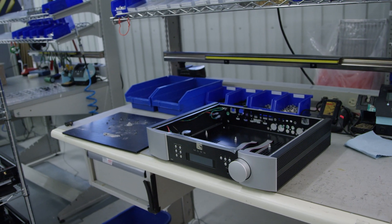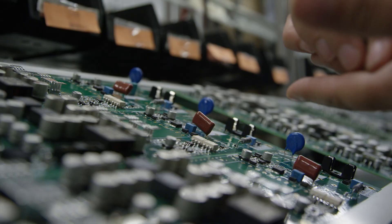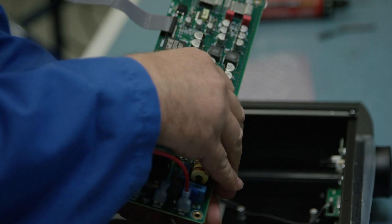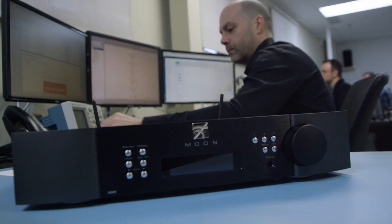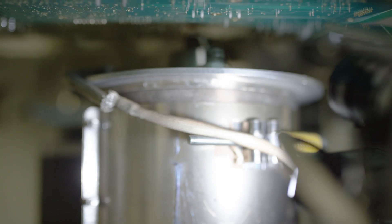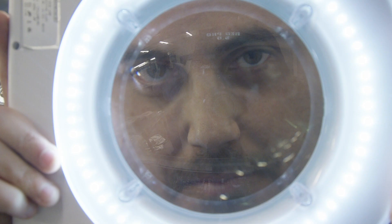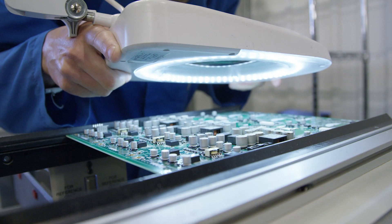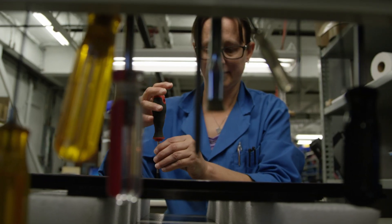Every aspect of the 390's manufacturing, from the CNC milling of the chassis to the board stuffing and all of the assembly, is done right here. Because we are a very vertically oriented company, we have control of all of these aspects of production, to the extent that we feel we can produce a higher quality product with better value to the customer.